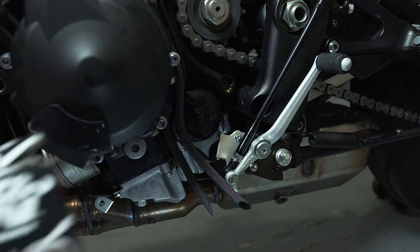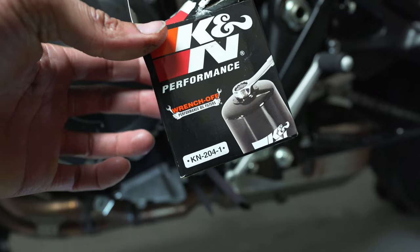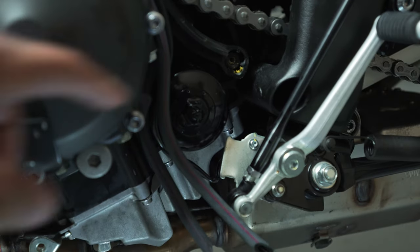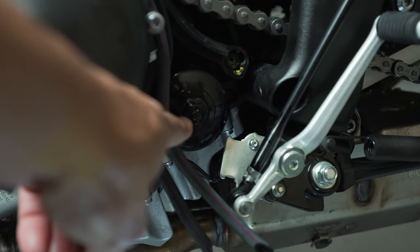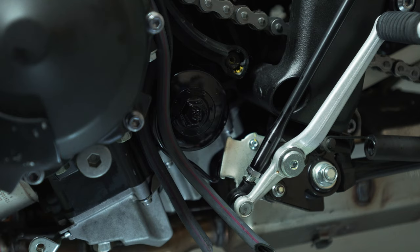As you can see, I went with the K&N oil filter — there's the part number right there in case you're wondering. It has a little nut on it which makes it about ten times easier. You just take a 17mm socket, throw that on there, and it's easy to take off and put on from here on out.